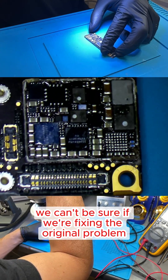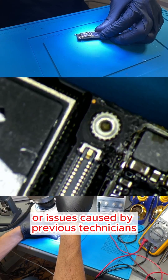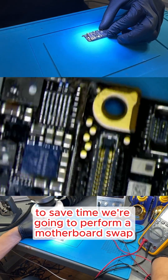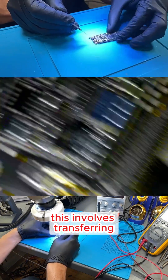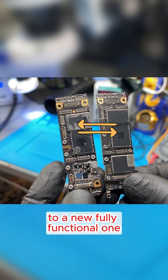In cases like this, we can't be sure if we're fixing the original problem or issues caused by previous technicians. To save time, we're going to perform a motherboard swap. This involves transferring essential components from the customer's original motherboard to a new, fully functional one.